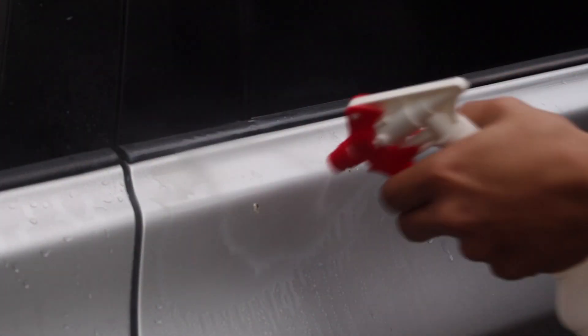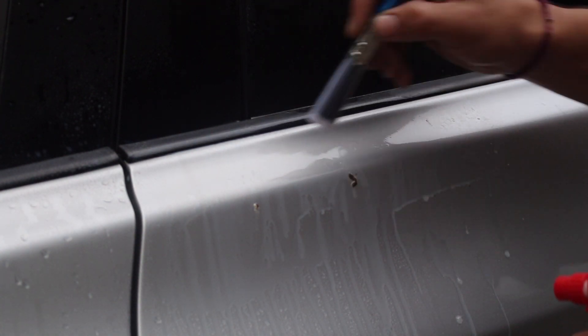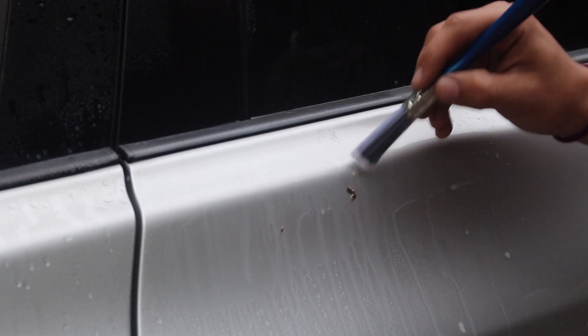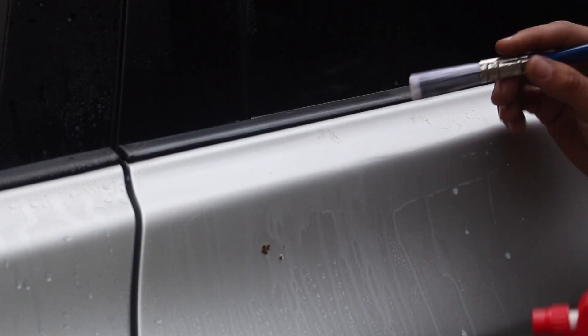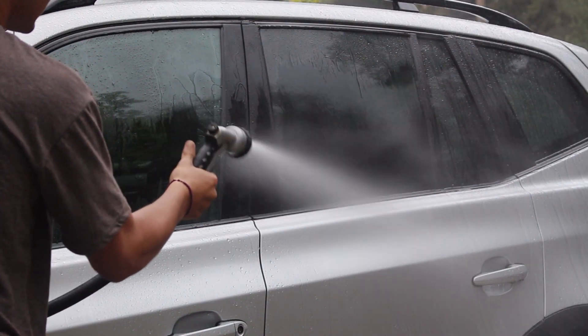Come in here after this has been lubricated, spray it down again, and then start agitating this. See how it just comes off — you can move it very easily. This means that it'll glide over the paint without scratching it. Once you're at this stage, get water — like a hose or something — and just spray and rinse all this down. Do this to all the bird poo on the car and it should come off like no problem.